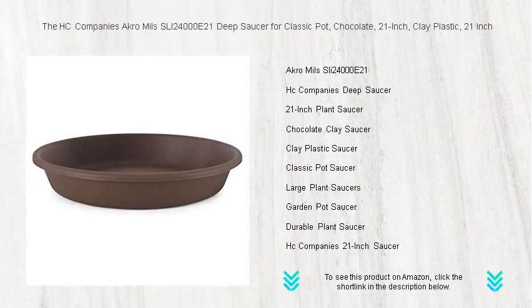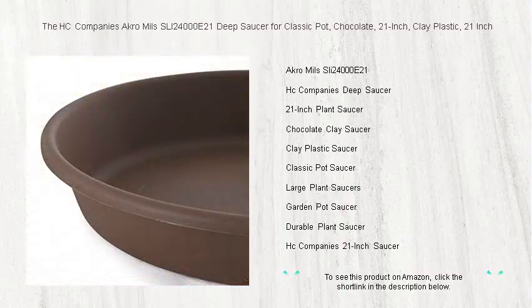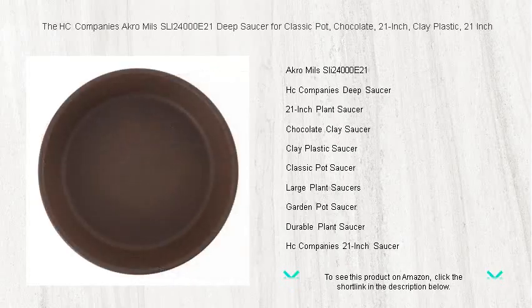Add the perfect finishing touch to your classic pot with the HC Company's Acro Mills SLI 24000 E21 deep saucer. This high quality clay plastic saucer is designed to complement your beautiful potted plants while protecting your surfaces from water damage. Measuring a generous 21 inches, it's the ideal base for larger pots, ensuring that excess water is caught neatly.